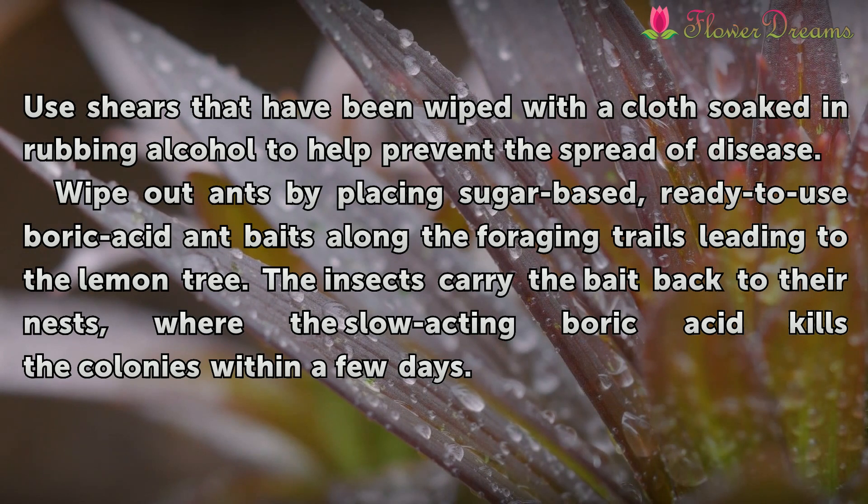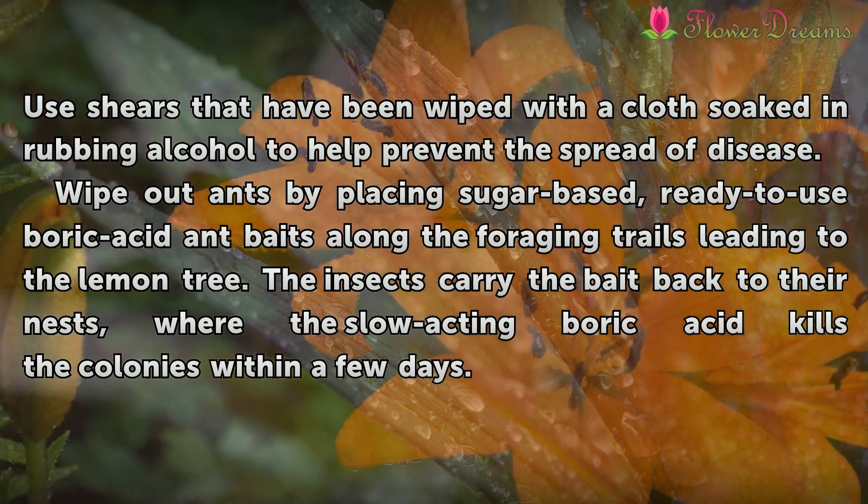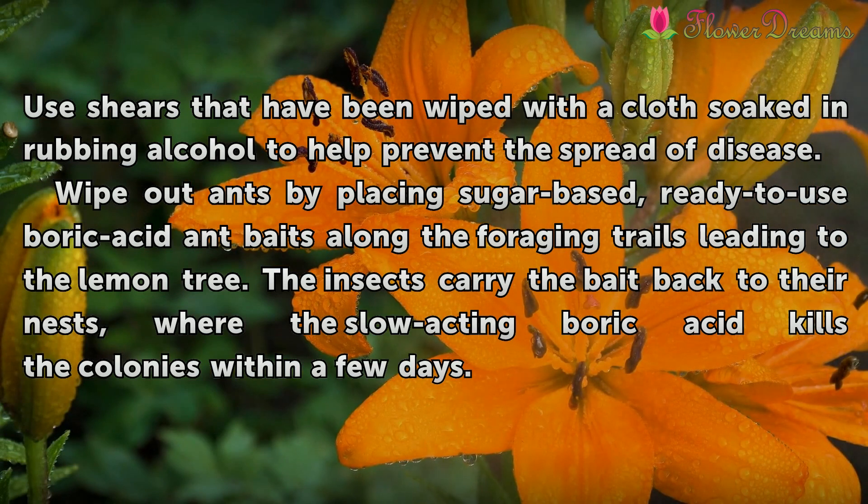The insects carry the bait back to their nests, where the slow-acting boric acid kills the colonies within a few days.